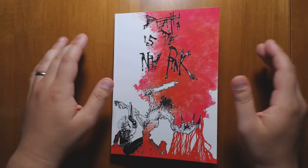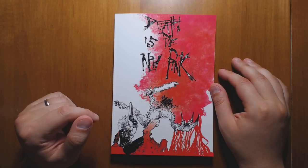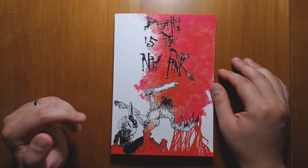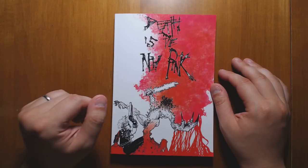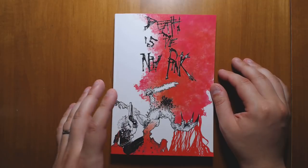Welcome back to Questing Beast, I'm Ben. Today we're going to be taking a look at Death is the New Pink, which is a book put out by Mike Evans, who is the creator of the Hubris role-playing game that you may remember from a review I did previously. I really like that game, so I'm very excited to see what goes on in this one.